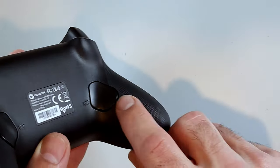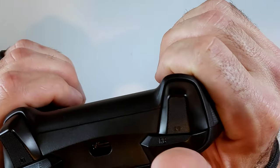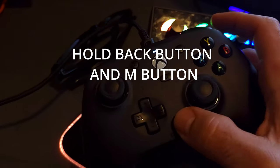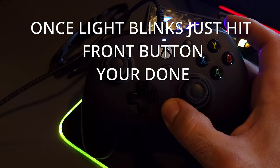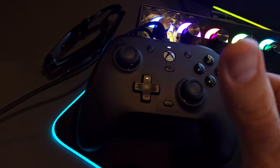The back buttons on this controller — there are two of them — are placed perfectly. They're not too high or too low, and they wrap around the back perfectly. Ergonomically they're just perfect, with a satisfying clickiness. To program them, hold the M button at the bottom until the light rapidly blinks, then press the back button and the front button you want to correlate. To unsync, do the same but press the back button twice instead.